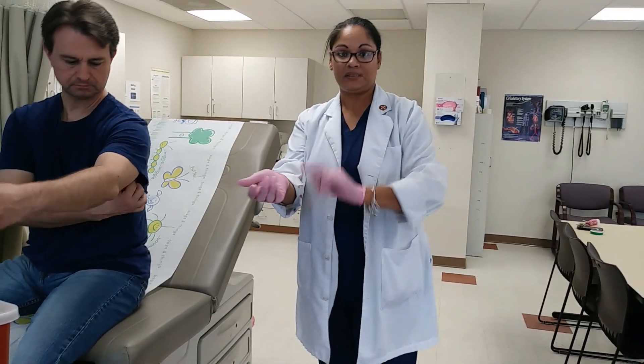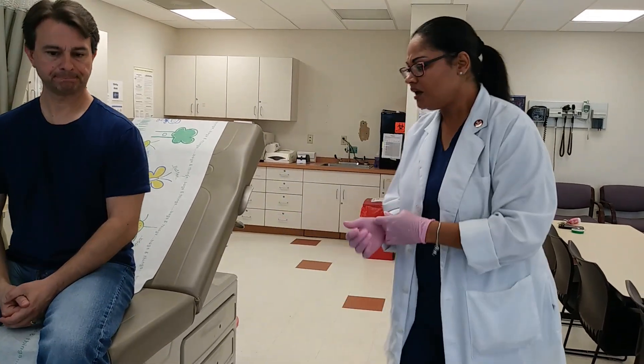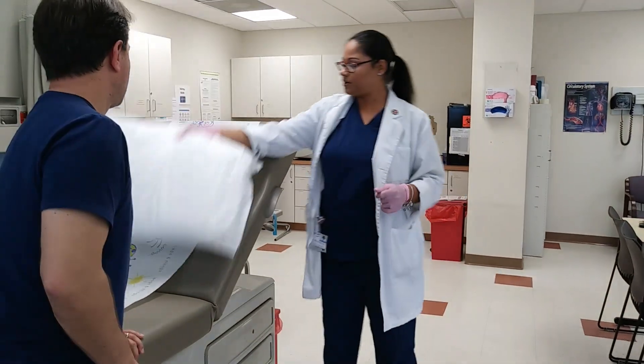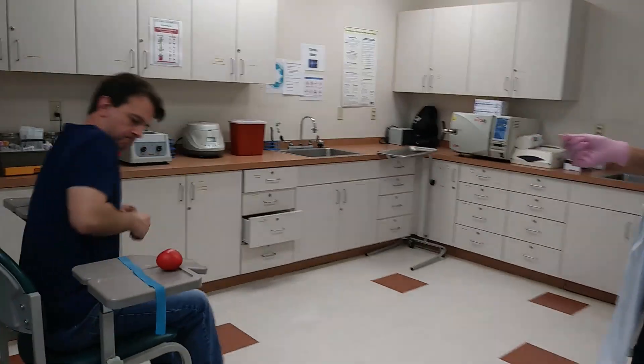The next injection we have is the intradermal injection, which is the TB skin test. At the end, I'm not only walking you through it, but I'm also going to give you the instructions that you give a patient. If you don't mind, I'm going to ask that you sit in the venipuncture chair. I'd like for you to be able to relax the arm and have somewhere to put it.